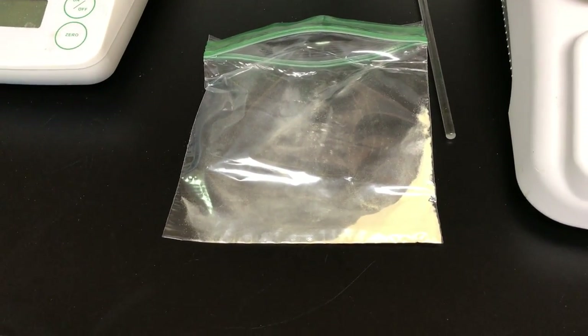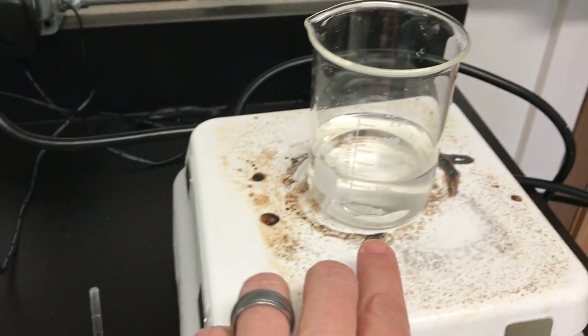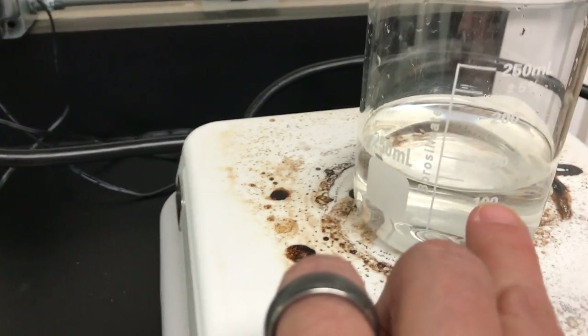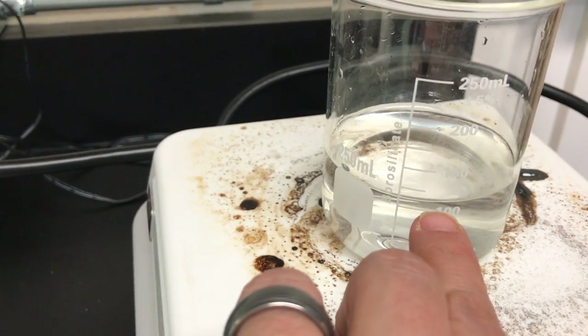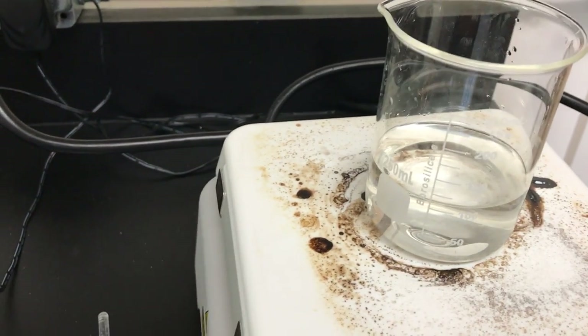Here's what you need to do to make your agar solution. First, grab your agar, stirring rod, and a little more than a half cup of water. Mine is a hundred milliliters, which is about a half cup and a little more, for boiling purposes — because when it boils it'll evaporate.